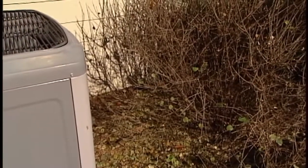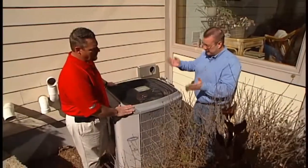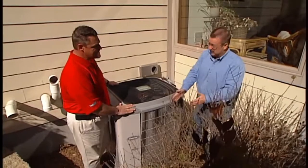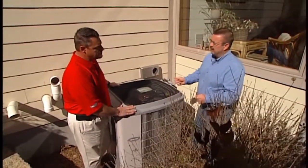That applies regardless of the location on the building — whether it's on the south, north, east, or west side — make sure you don't have plants growing in close proximity to the unit. Keep it free. What about washing it off?